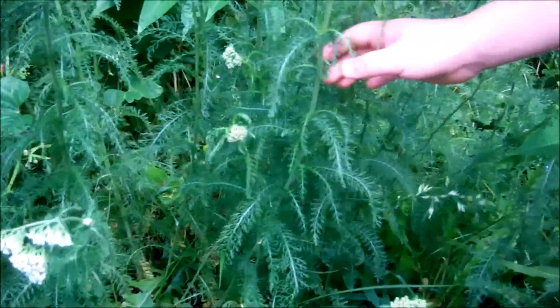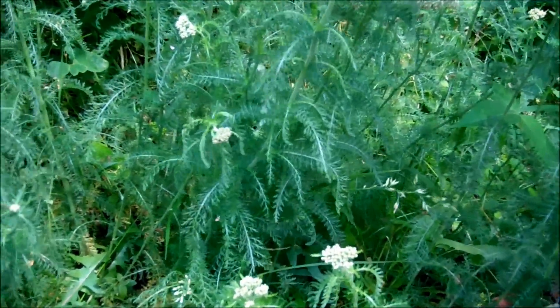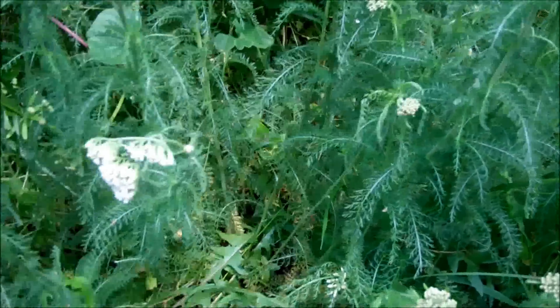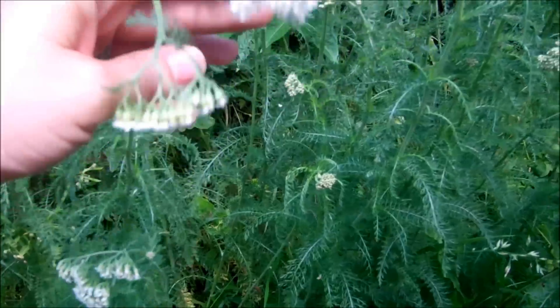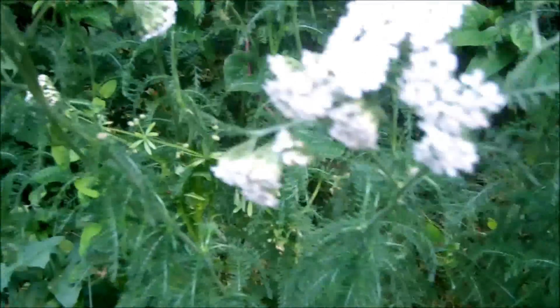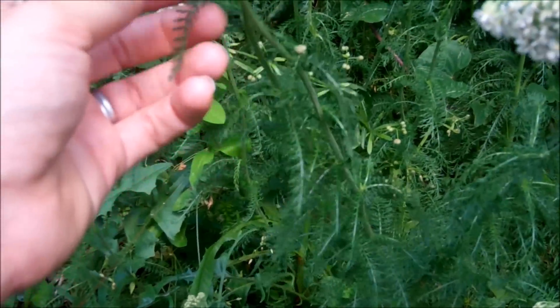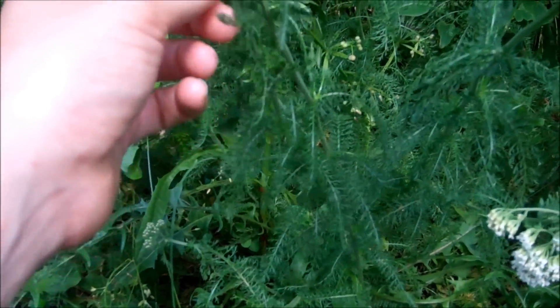If you dry it and pull the leaves off, it makes them come off really quick so you don't have to pick every single leaf off — it makes it a lot easier. So that's pretty much how you can identify yarrow: by the little white flowers with the yellow centers and these feather-like leaves.